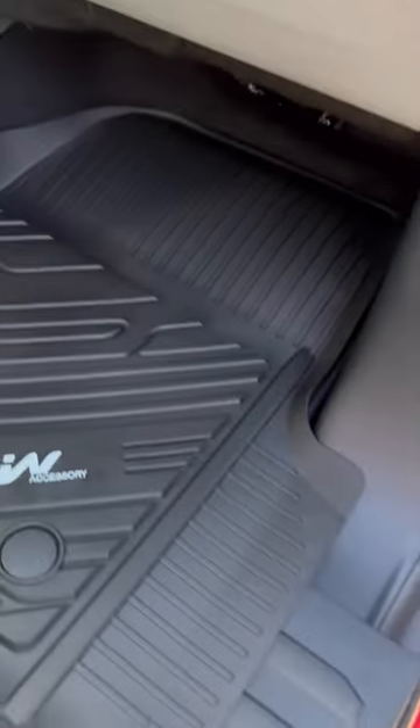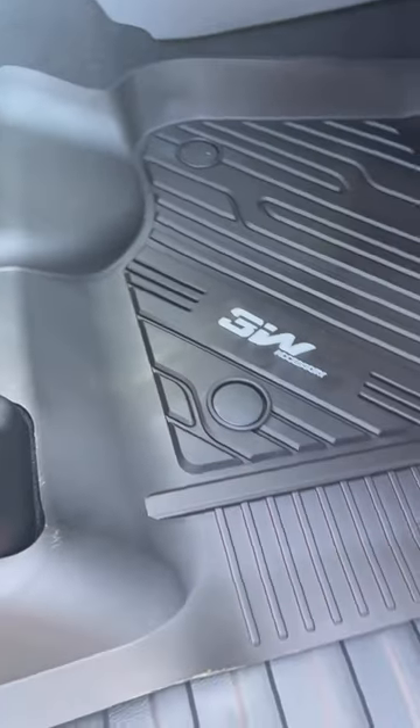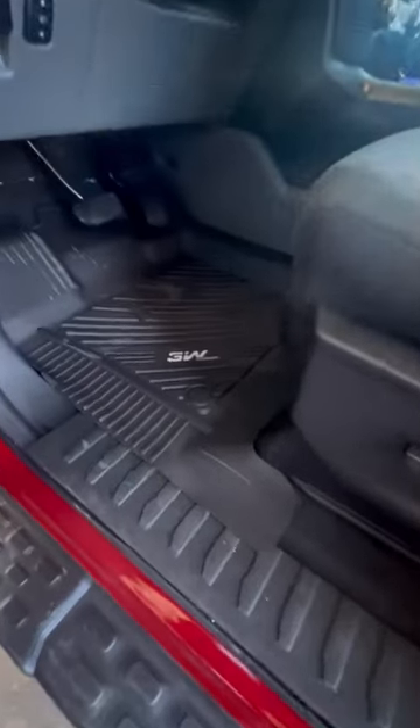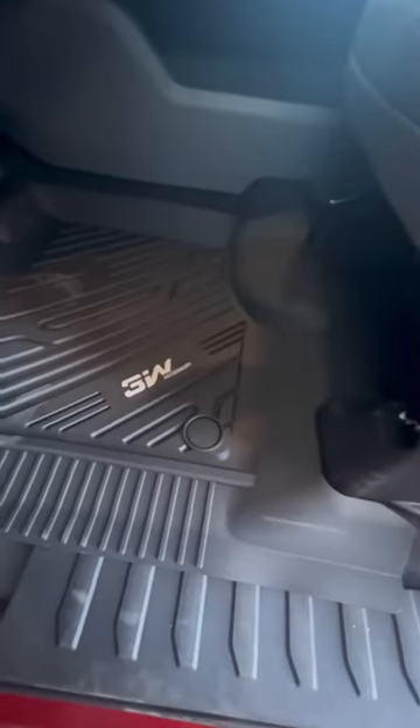Number one, they're the perfect custom fit for Ford F-150 SuperCrew. The custom design has maximum floor coverage and protection with TPE material, which ensures strength and durability. The cargo liner is matchable with any Ford F-150 SuperCrew cab, so double check your model before purchase.